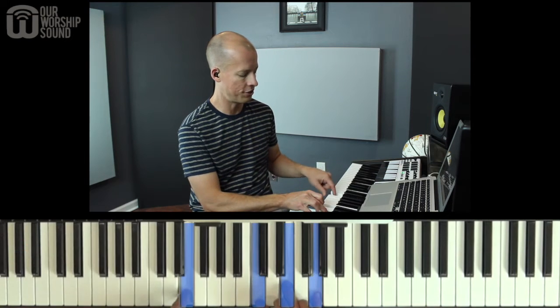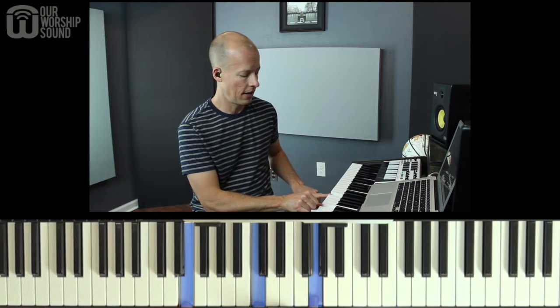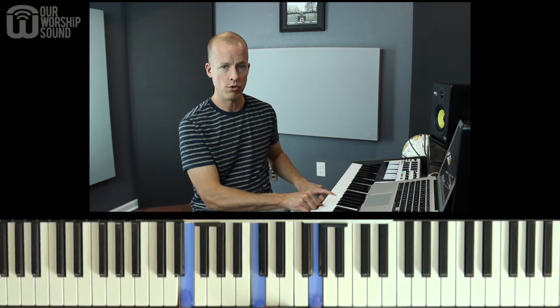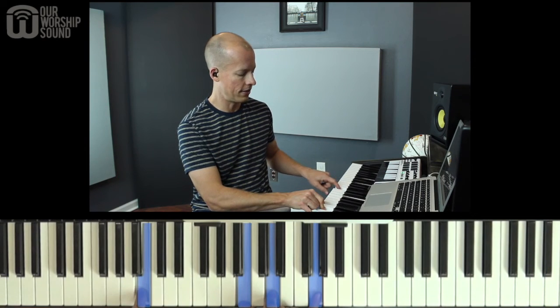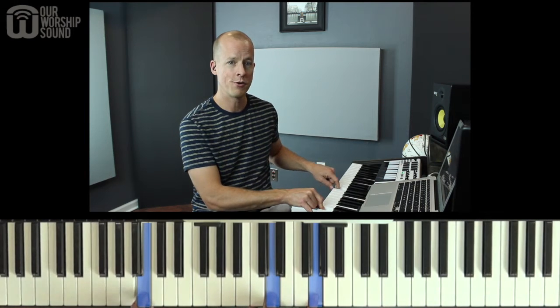So for example, if I'm playing a C slash E, I will always leave the E out of the right hand, and that adds a lot more clarity to the chords. For G, instead of playing this, I will leave the B out of the right hand. So the first two rules are basically: whatever note you're playing in your left hand, try to leave it out of the right hand, and that'll give more clarity to your chords.